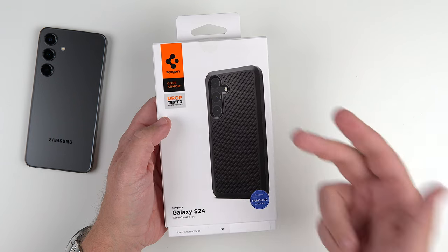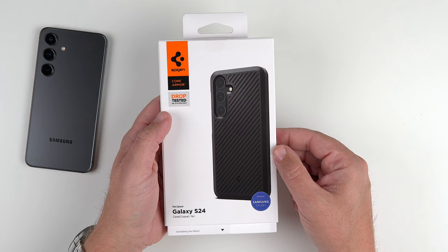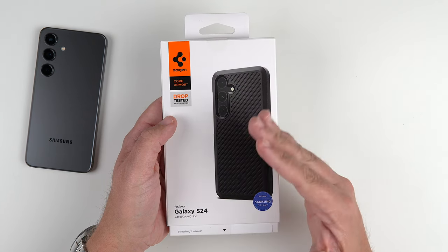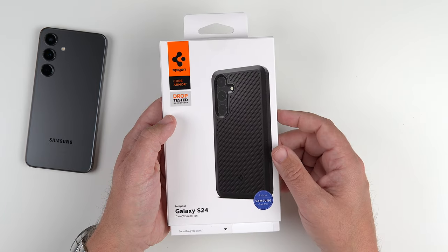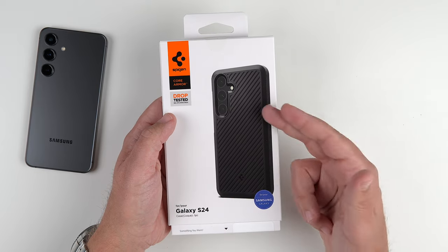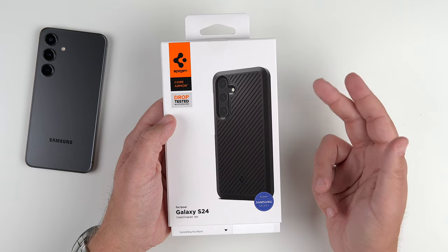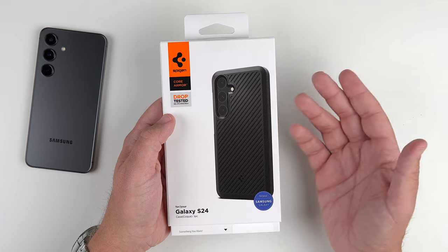Hey, what's up guys? It's Roy here. Got the Spigen Core Armor case here for my Samsung Galaxy S24. This one I couldn't find on Amazon — they might make it a Spigen website only exclusive — but if I do come across it, I'll be sure to link it down in the description. Spigen was kind enough to send this out for review. I really enjoyed this case for the iPhone 15 Pro and my Google Pixel 8, so I'm pretty sure I'm going to enjoy it for my S24. Let's get this bad boy out.